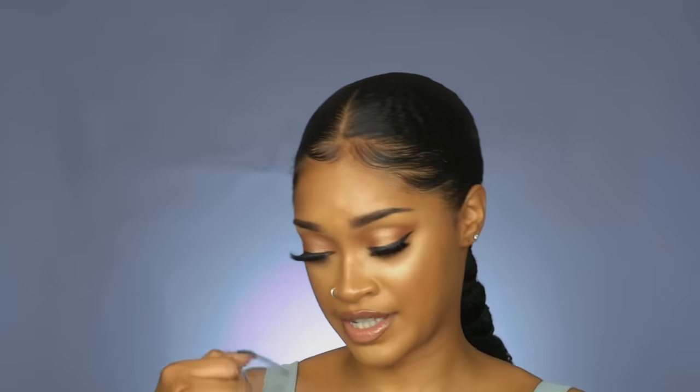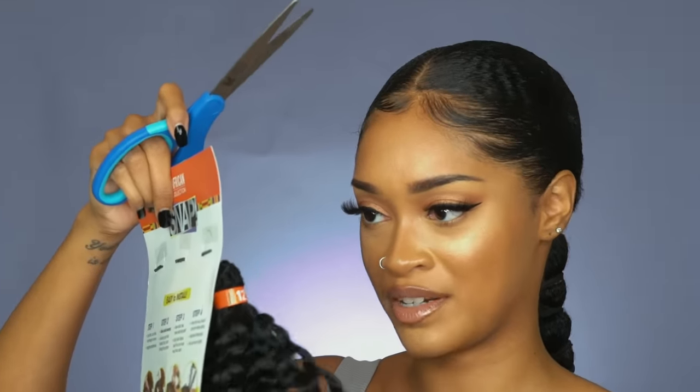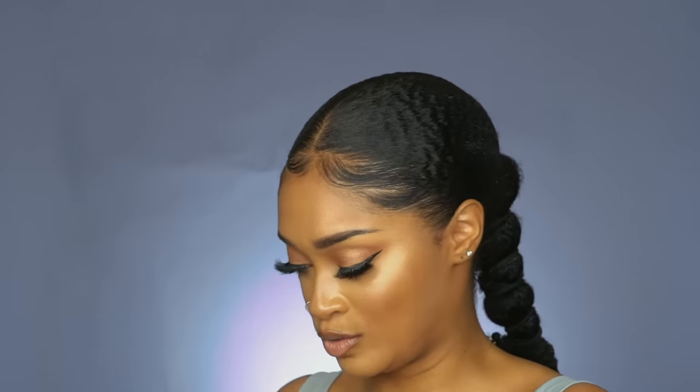You're not gonna leave this hair in the pack — that's not happening. Take the netting off. We've got bundles on bundles.